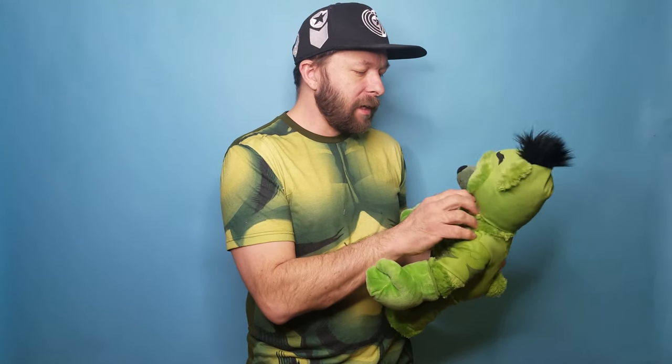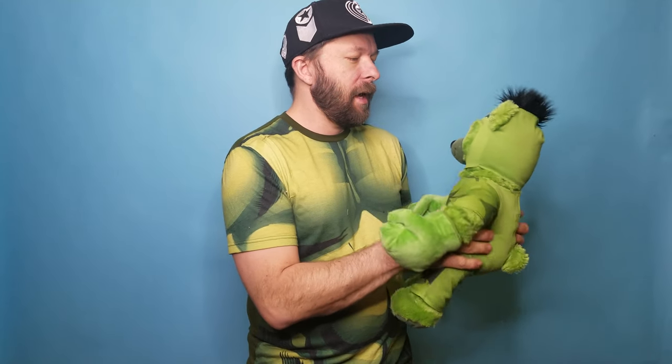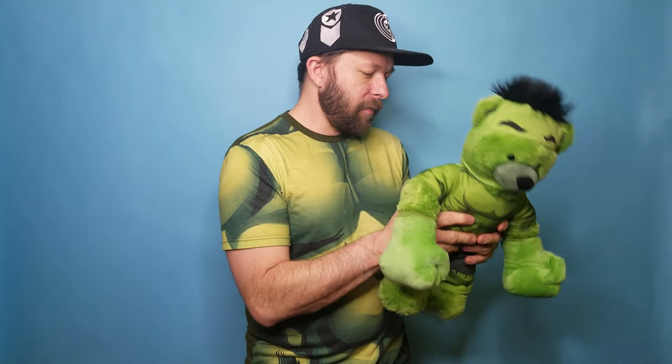Hi guys, YouTube Land. This is the fourth and final one of the original sets they did for the Avengers when the new movies came out. I think it was during the second Avengers movie these ones came out, and he is one of my favorites.